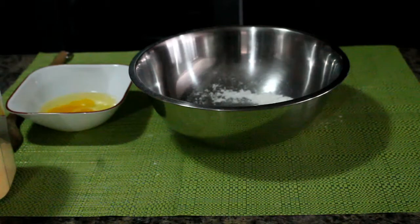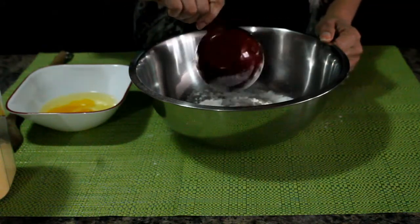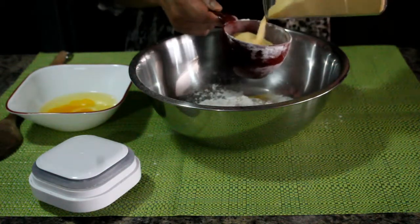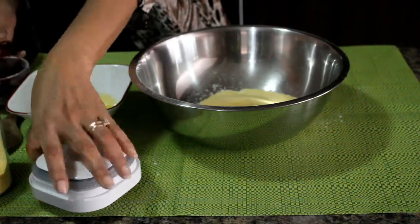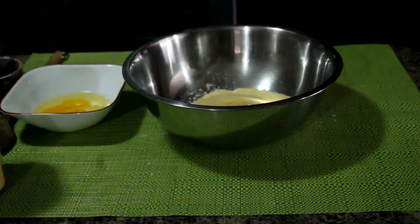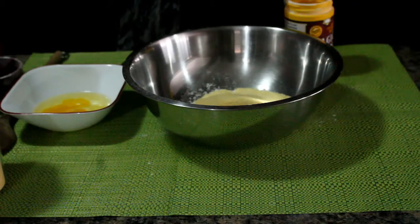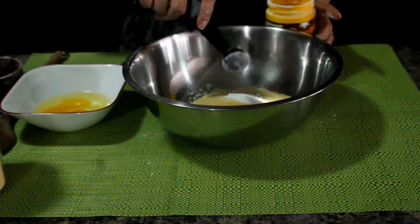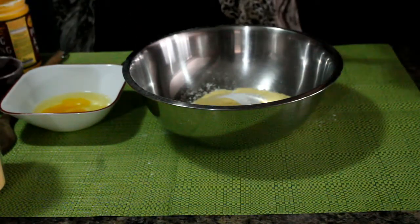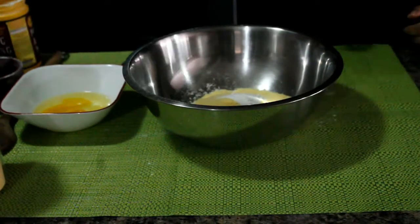Now we will go ahead with our mixture. Here I will add the flour — we are using one cup of flour and one cup of cornmeal. Then we need a half teaspoon of salt. We mix this all together, then we add one teaspoon of sugar.